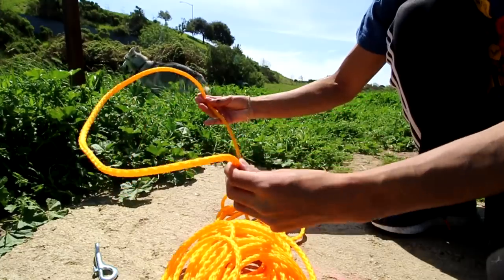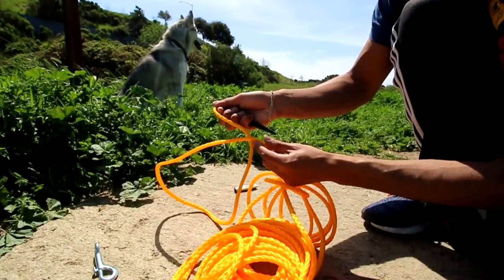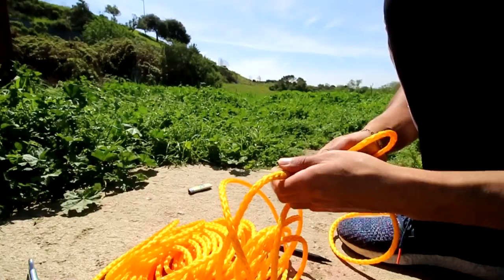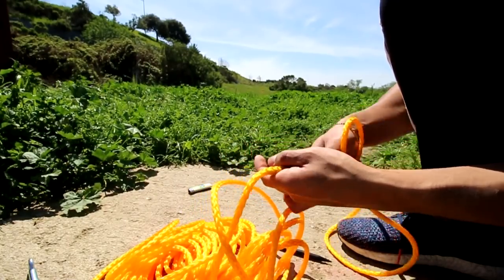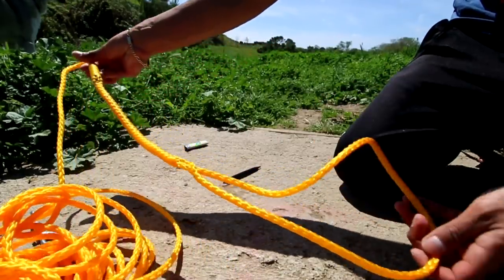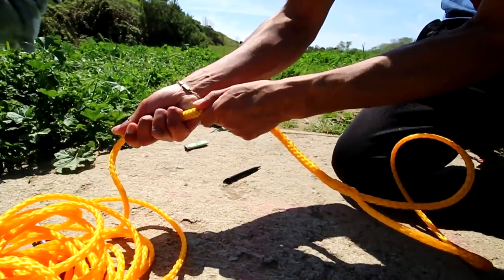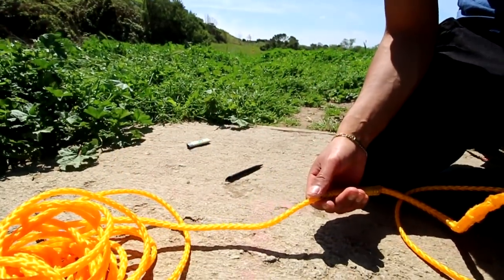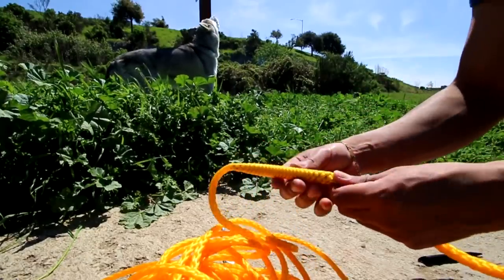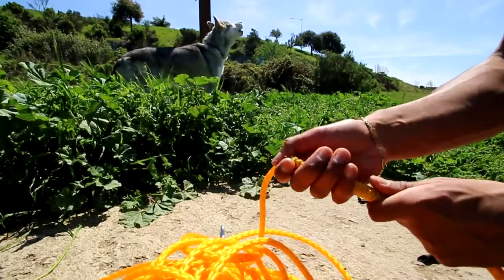Fold the rope in half. Take your splicing tool, measure out about a foot, and shove it in through the middle — just like that. Take your splicing tool and shove it in through the middle of the rope. You're going to be feeding the rope through. Found the best way to feed the rope through: you want to put it on the ground, hold the tip, press firmly, and then stretch the bottom out. Once you have it all threaded through and there's no more rope, the splitter will be separate, and that's when you can remove it.